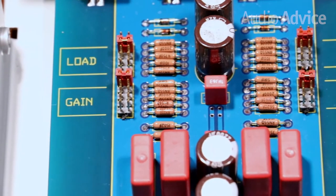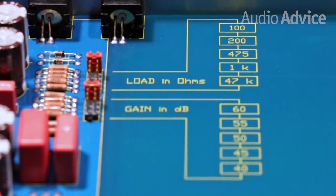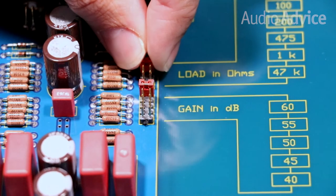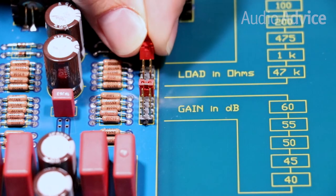The KC Vibe has both gain and loading adjustments, the same as you'd find in the rest of their lineup. This allows you to set your Vibe to perfectly match your cartridge of choice. The components are mounted right on the board and each channel has two sets of jumpers, which allow you to make adjustments by simply moving them to the proper spot.